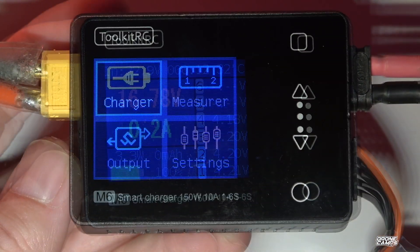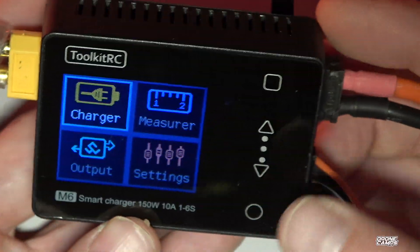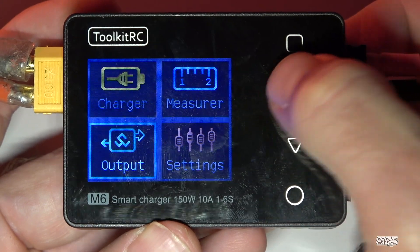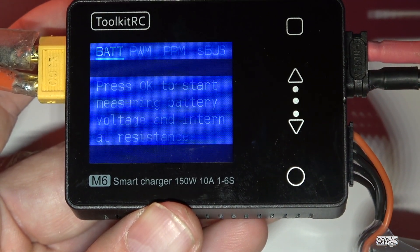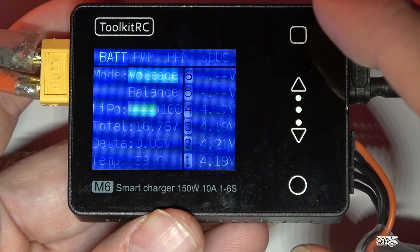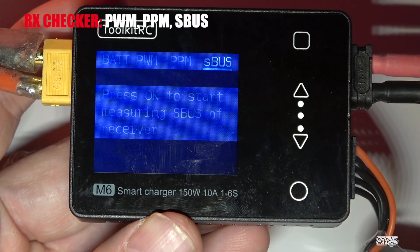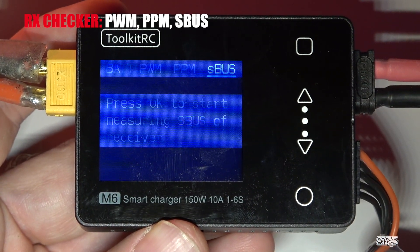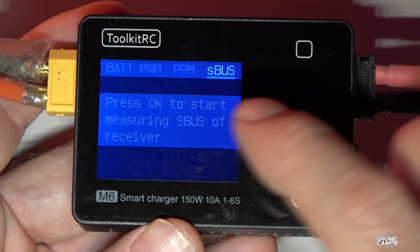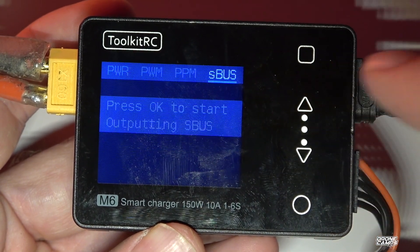Going back to the main screen, I showed you that port for plugging in a servo-type lead from your receiver. If you go to the measurer menu and click enter, you can do a battery check — it shows battery information with the power source plugged in. You can also do PPM, PWM, and S.Bus receiver checks — it'll show all your active channels on your receiver, which is great for diagnosing a receiver that might be going bad.